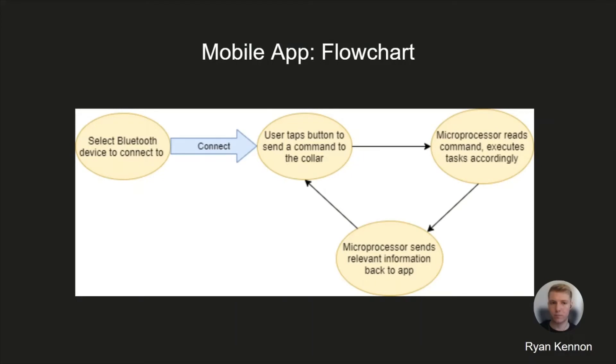Here is a general flowchart for the mobile app. When the user opens the app, they can select a Bluetooth device to connect to—in this case, the collar. Once connected, they tap a button to send a command to the collar. The microprocessor reads the command and executes a task accordingly, then sends relevant information back to the app, such as hammer test results if necessary. Then it returns to the user's control.